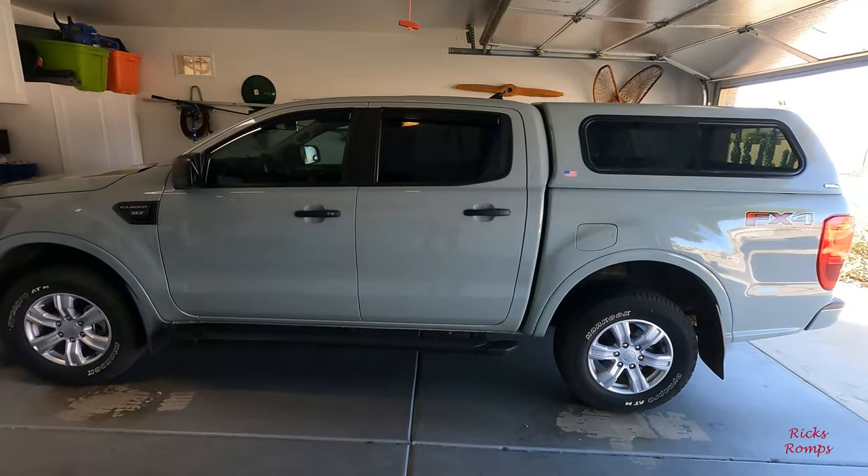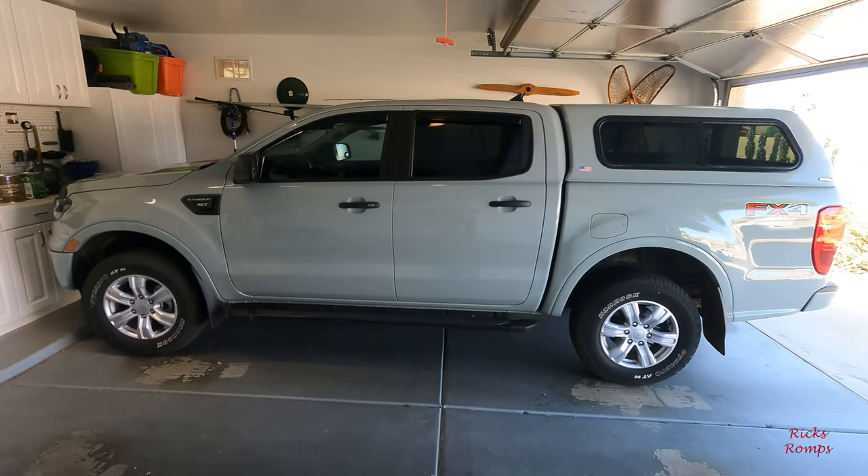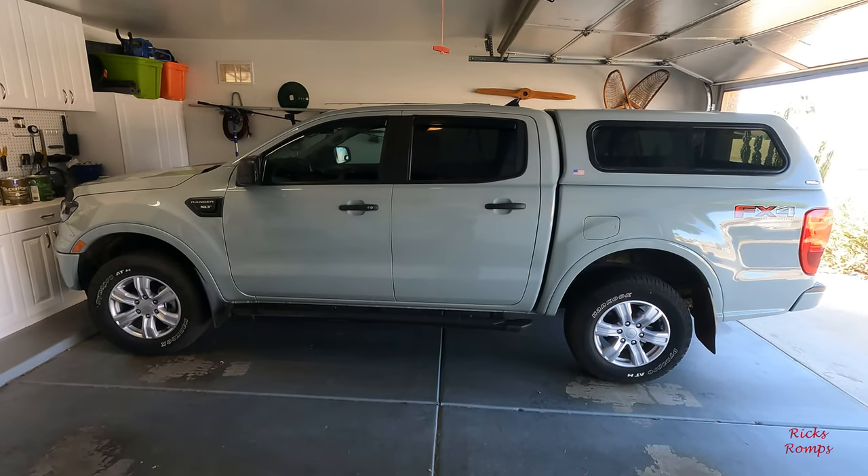This will be the last time I see it without the lift and bigger tires.